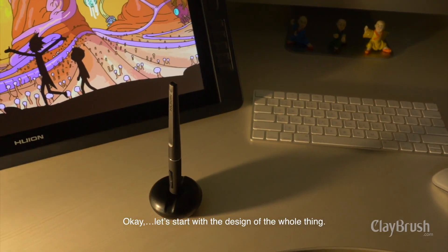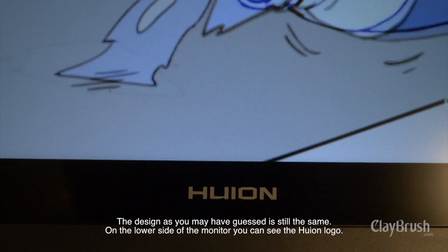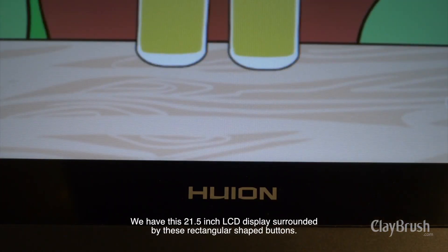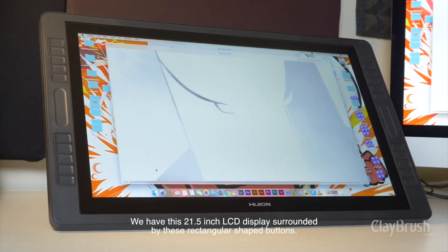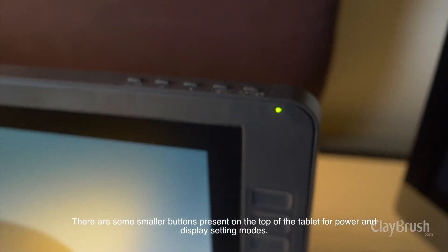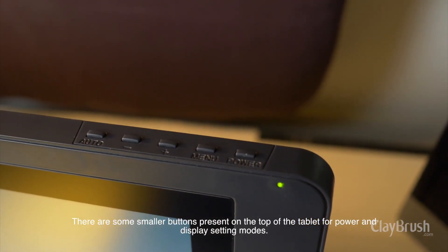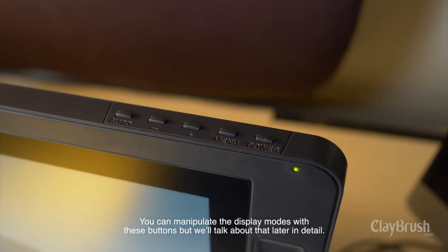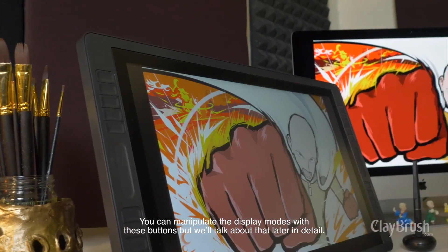Let's start with the design of the whole thing. The design, as you may have guessed, is still the same. On the lower side of the monitor, you can see the Huion logo. We have this 21.5-inch LCD display surrounded by rectangular-shaped buttons. There are some smaller buttons present on the top of the tablet for power and display setting modes. You can manipulate the display modes with these buttons, but we will talk about that later in detail.